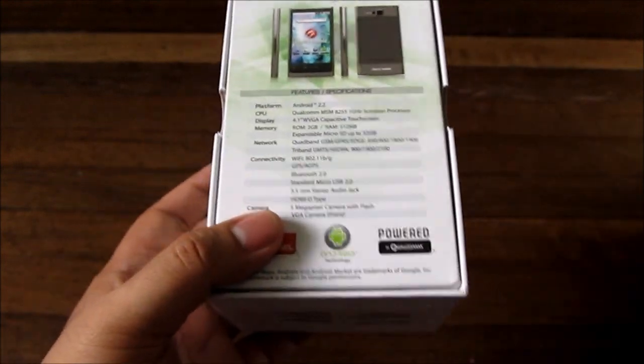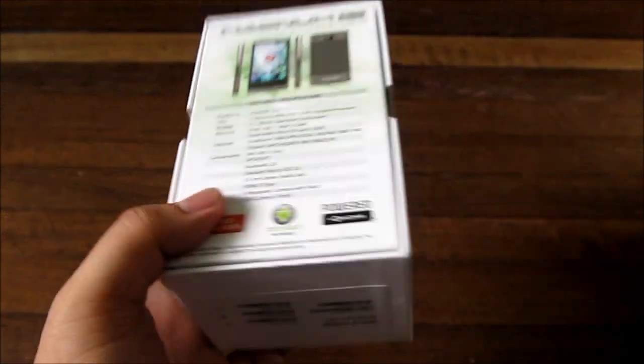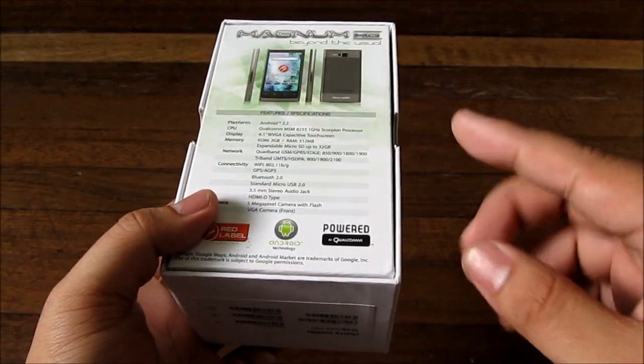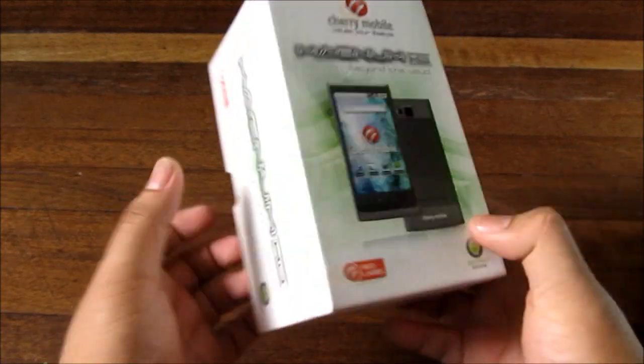Skype video does not support this phone just yet, but you can use the front camera for other functions like a mirror, taking pictures of yourself, or other video-enabled apps.